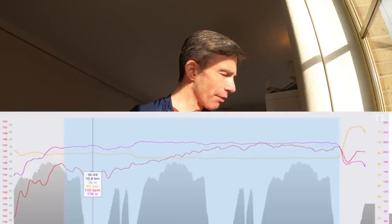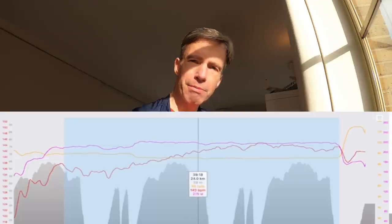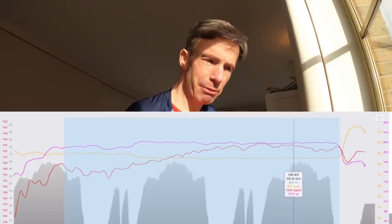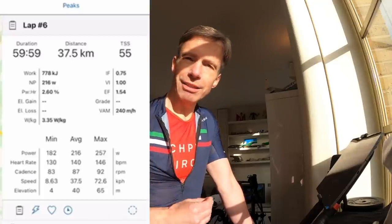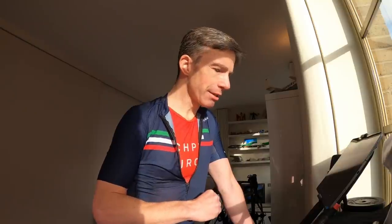A quick look at the TrainingPeaks data for the one-hour aerobic test: heart rate crept up from the low to mid 130s to around 142–143 at the 30-minute marker, and then as high as 145–146 before creeping back down to the low 140s — that's a good thing. The power came in a little under at 216 watts average versus the target of 220, but power-to-heart-rate and efficiency factor are both measures of aerobic capability relative to average power. Both show improvement: power-to-heart-rate is down from 5.15% to 2.6%, and efficiency factor has crept up from 1.49 to 1.54.